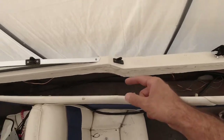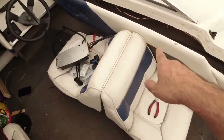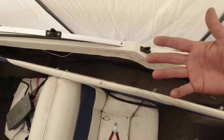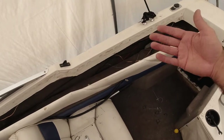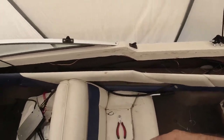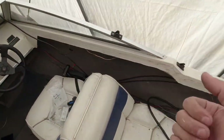I cut off all the zip ties holding these cables. Now I'm gonna feed that through the hole and take this board right out. While I'm in here with everything taken apart, I can tuck my transducer cable up inside and tidy up some of these wires to make it look nice and at least half decent.